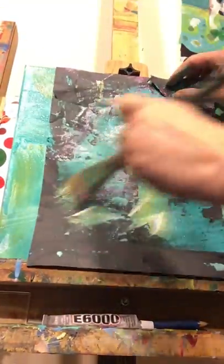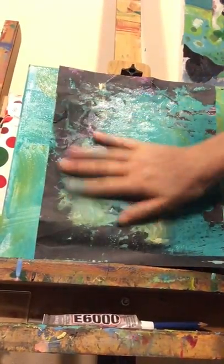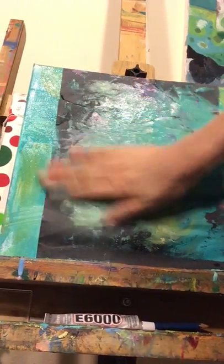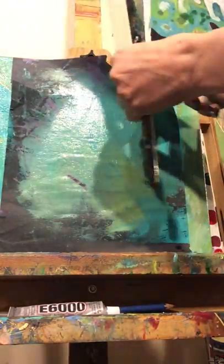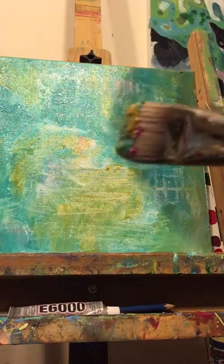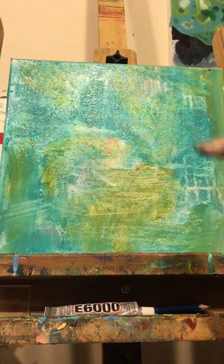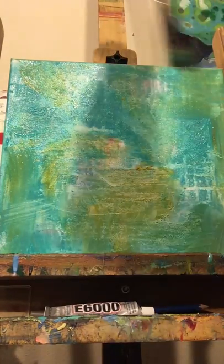I'm using the backside of the brush now because this one's getting into the hands, and paint can be very enjoyable. I actually left my iPad at school and we're snowed in, so I'm getting creative with how to use my phone to do the video.